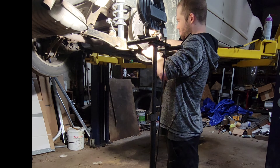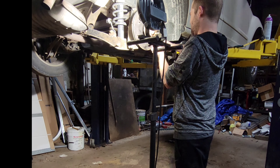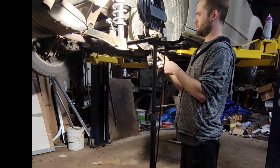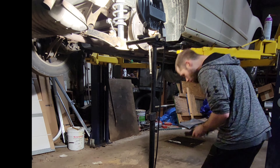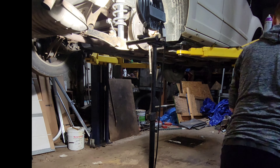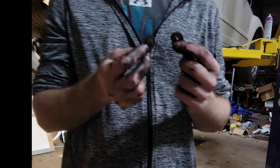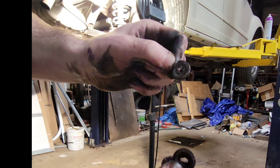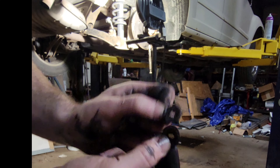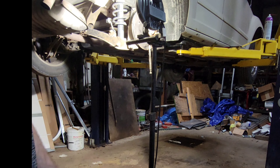I could have got by with those brake pads, but they had chipped a little bit, so I decided I want to get a whole new brake assembly — a new one. These two pieces are the whole problem. I need a whole new rear wheel assembly.